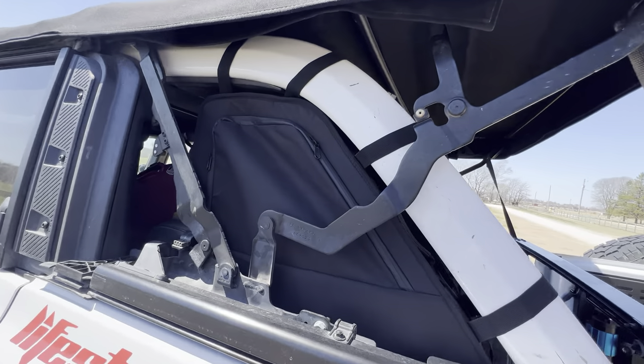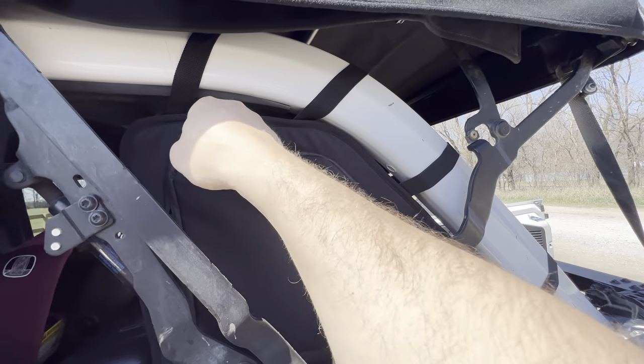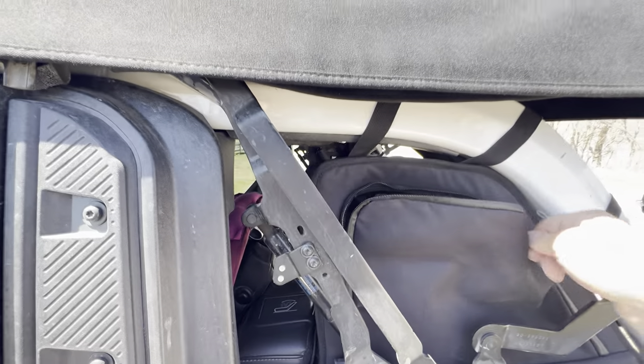I could tighten that up a little bit. The best part is they are accessible from both sides — I've got tools in there, air hose — and I can get to it from the outside.